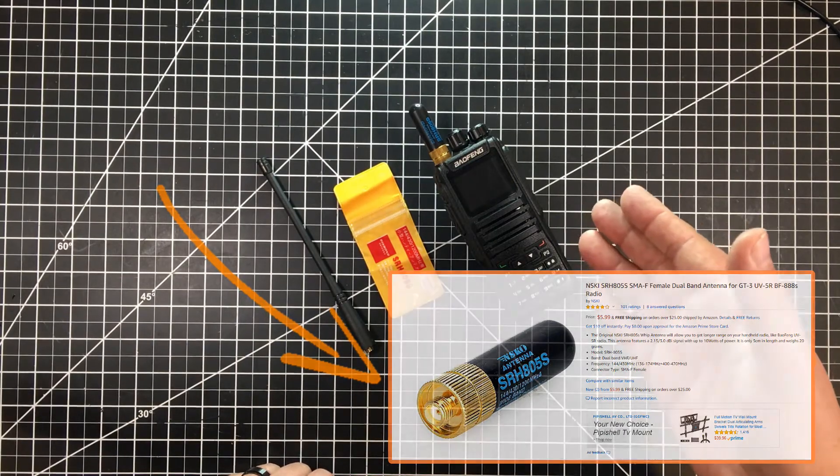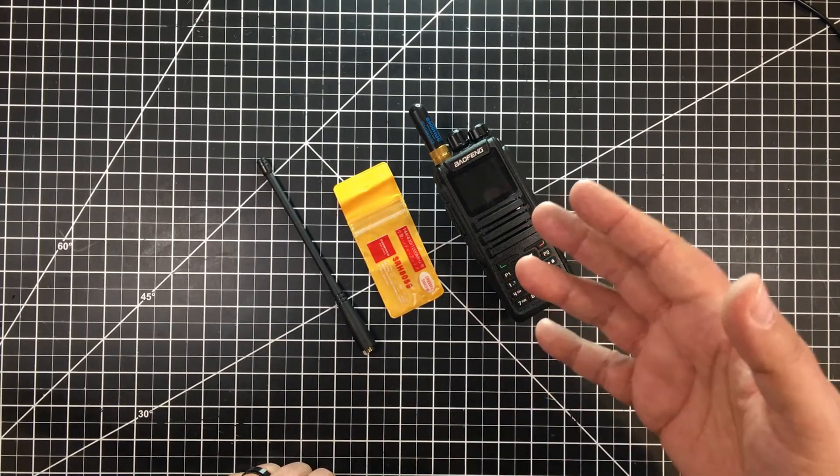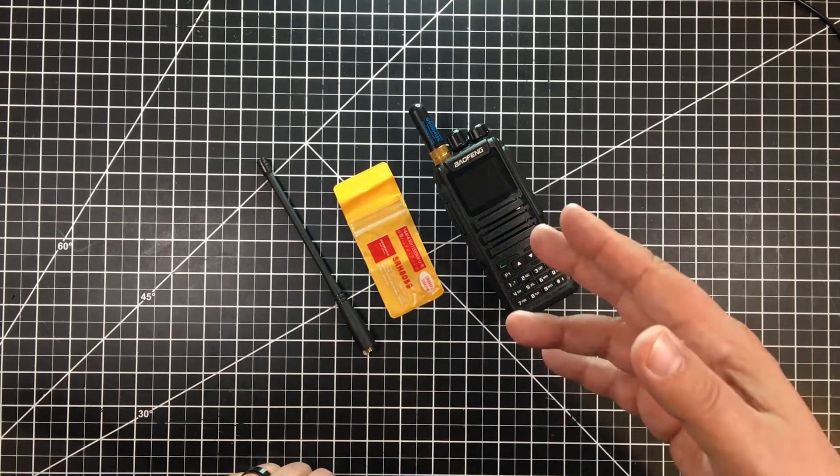Now, this is my Bofang DM1701. It's a DMR radio and its real purpose is just to hang around the house and for me to talk DMR through my local hotspot.